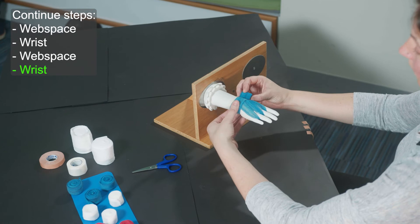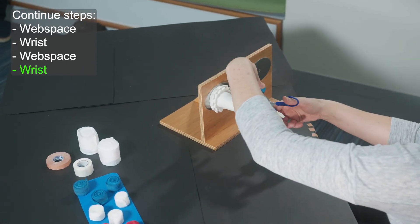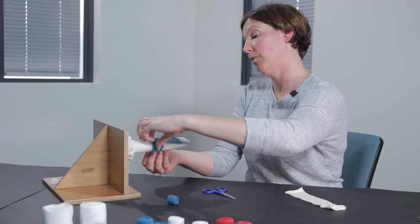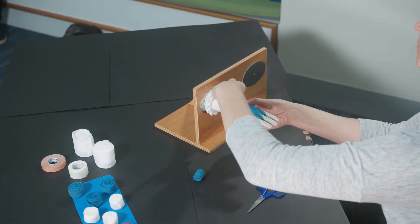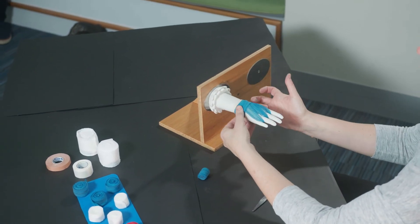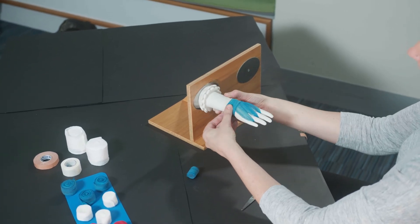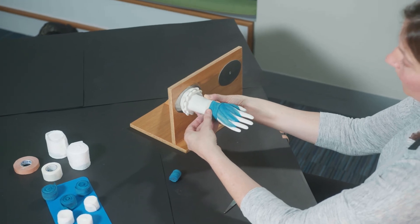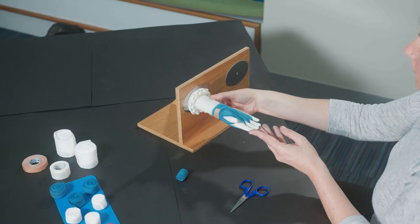We're going to stop here — if your child would like to have their fingers free to play and explore, then what you'll do is just cut your bandage and put a little piece of tape. Let's have a look at the front and the back: this is how it looks at the back, around the thumb, and at the front.